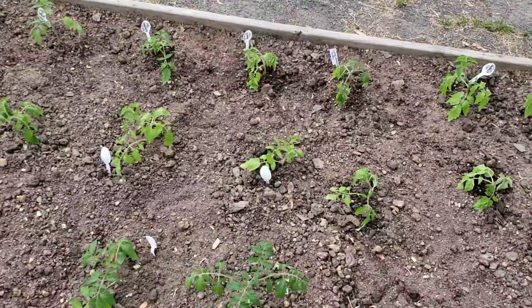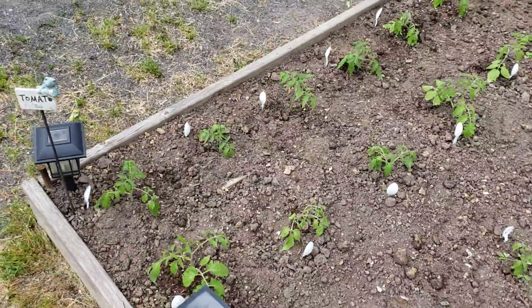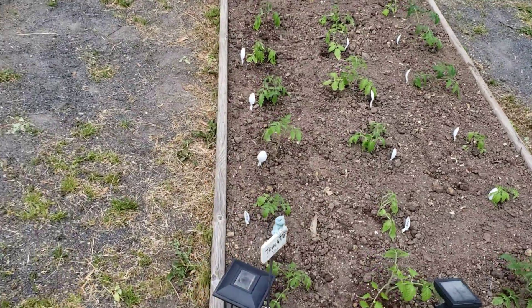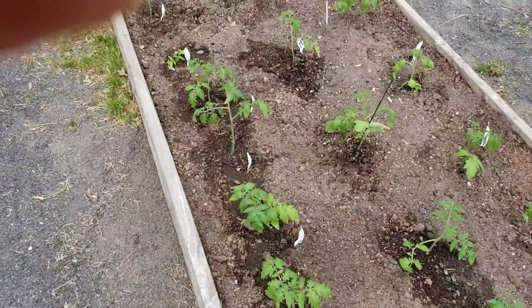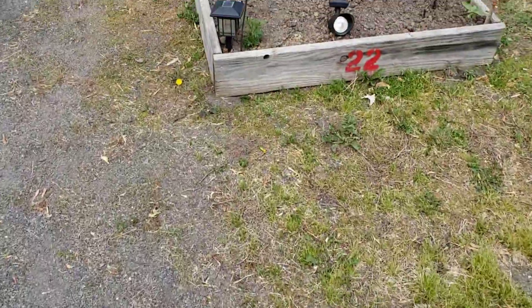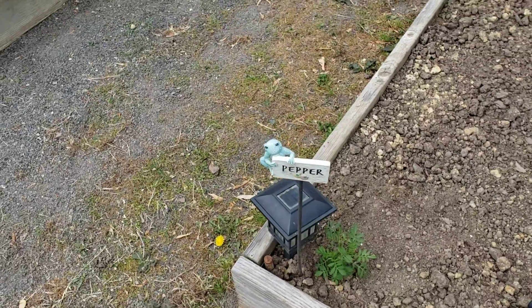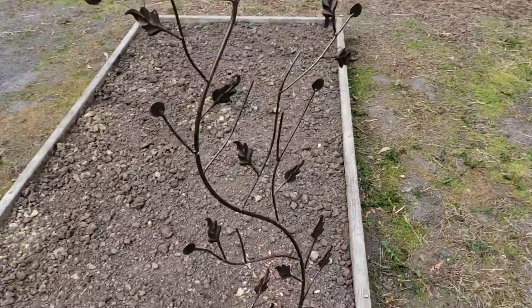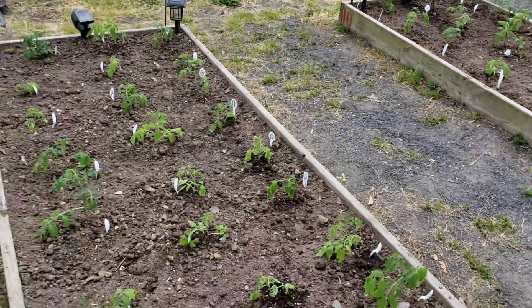They don't look too bad — I was expecting a lot of shock but not too bad. I planted a marigold in the corner of this bed and one in that bed, and there's basil in this bed with the tomatoes. These two beds here are going to be peppers, but the tomatoes are planted.